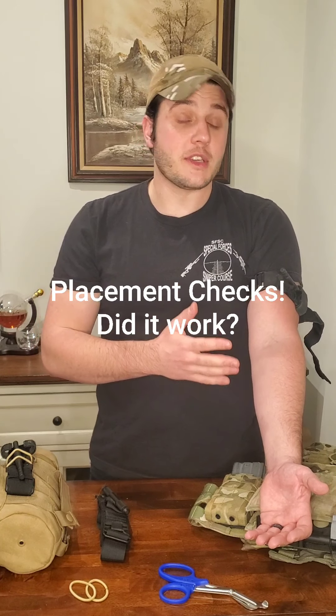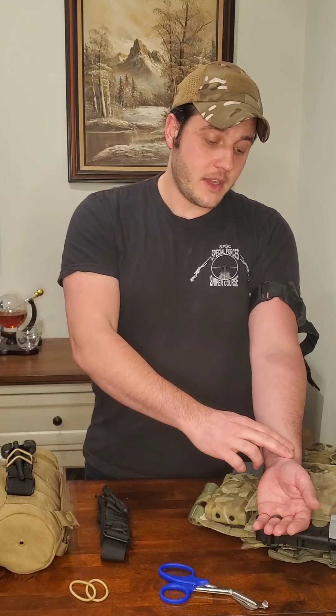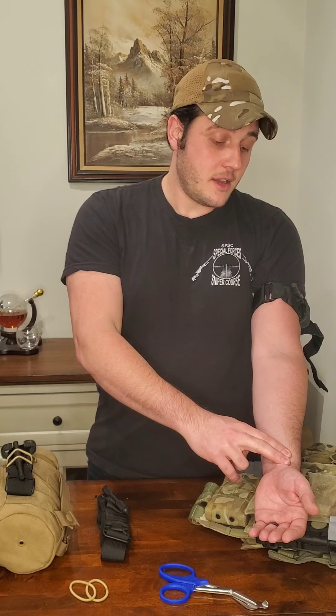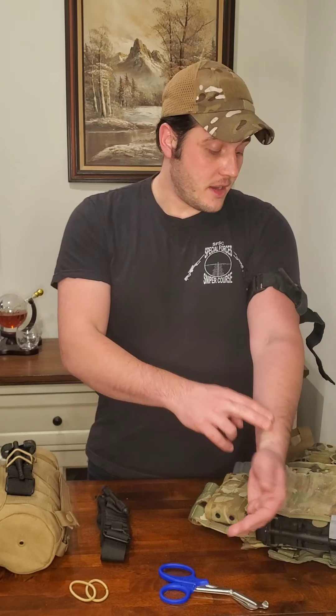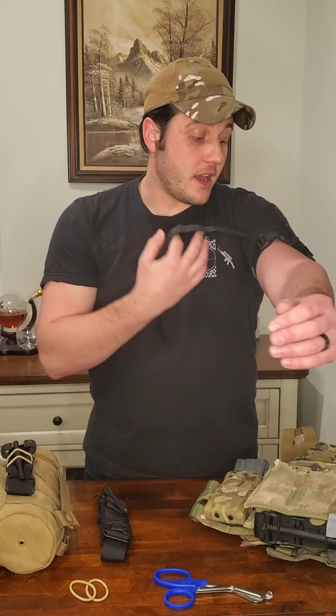How do you know the tourniquet worked? Visually, you're looking to see if the wound is still bleeding — it shouldn't be bleeding anymore. Your other check: take your pulse distal from the wound, away from the heart. If the tourniquet is tight enough, you won't see any bleeding and you won't feel a pulse, meaning you've stopped the bleeding. Just a caution in training — tightening a tourniquet enough to stop blood flow to an extremity is going to be painful, so be mindful of that when you're doing your training.